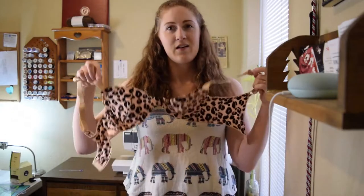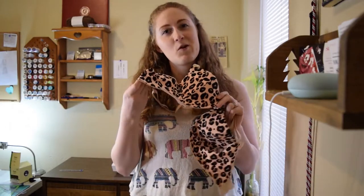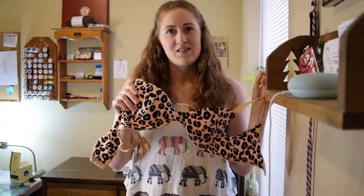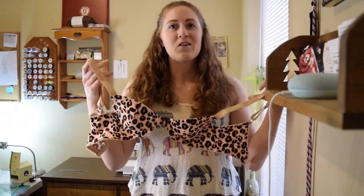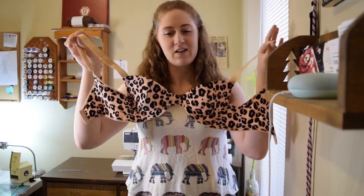Hi there, welcome to my channel. Today is part two of my bra making adventures. My first attempt at making a bra worked out much better than I actually expected. So in today's video I'm showing you how to sew this bra. This is a partial band bra and I made the pattern from an old Victoria's Secret bra that I absolutely loved. So let's get started.